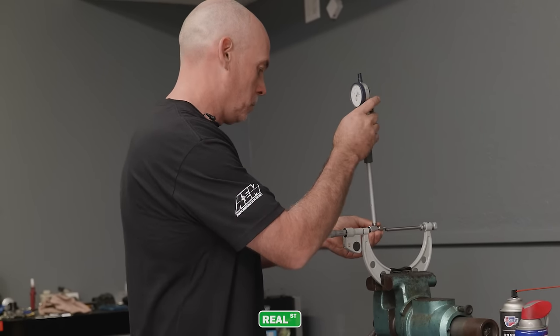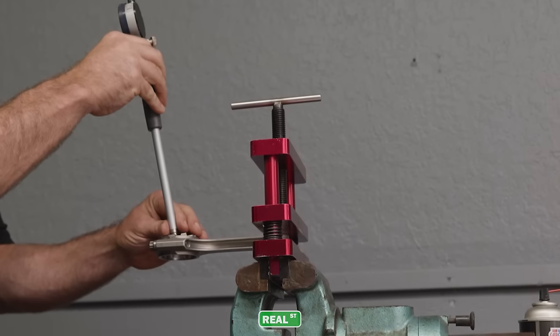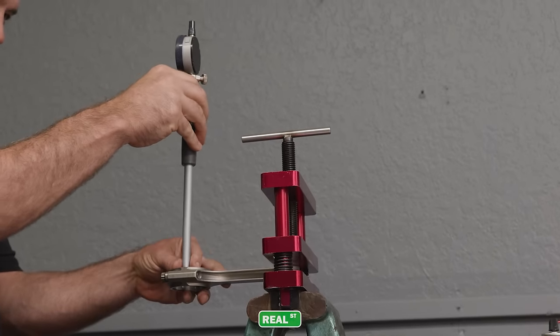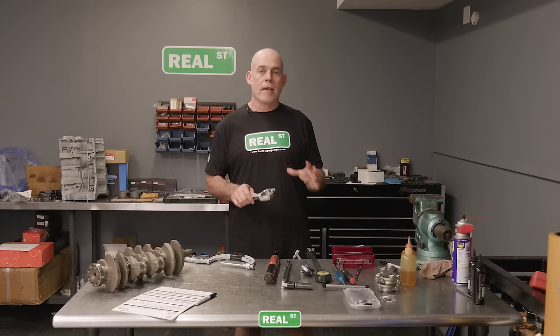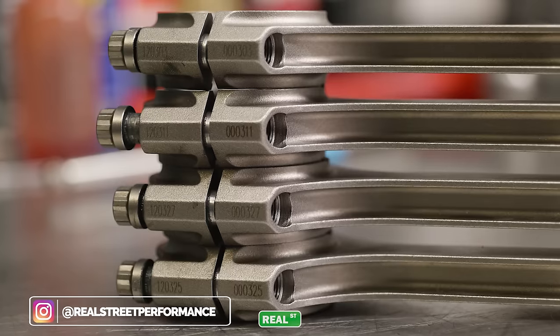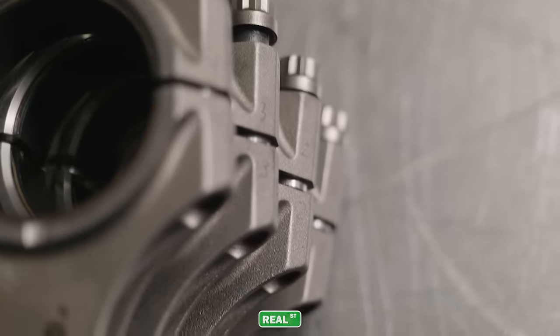Now we're moving to measuring the rod bearing clearance. We need to set our outside mic to the housing bore diameter, zero the inside mic, and start checking the rods individually to make sure the housing bore diameter is within tolerance. Before taking any connecting rod apart, be aware of which cap goes with which rod — you cannot mix the caps up. This is a Brian Crower rod and they do label them with an identifying number, but I recommend using an engraving tool or sharpie to label cap one with rod one, two with two, and so on.